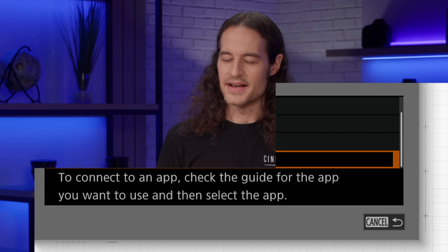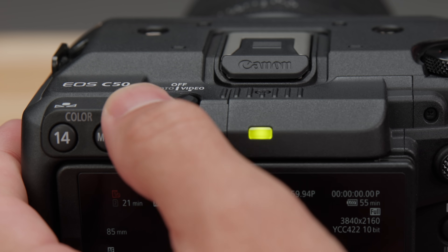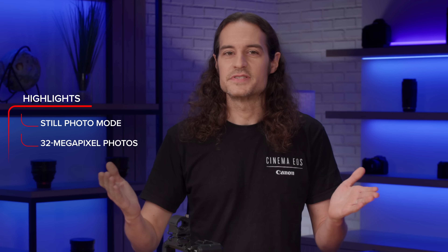Finally, as is the case with the EOS R5C camera, the C50 has an entirely separate still photo mode, making it a true hybrid camera. Flip that switch and you'll experience the same menu system and interface as our R series of mirrorless cameras, while being able to take 32 megapixel photos with high-speed continuous shooting up to 40 frames per second.